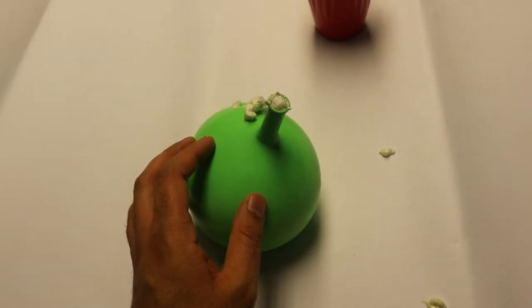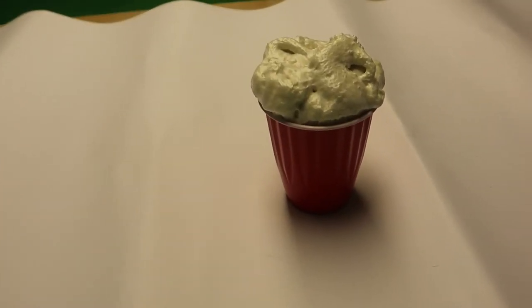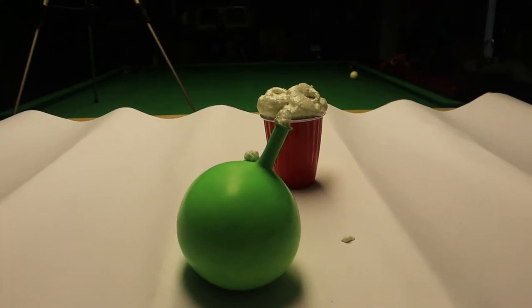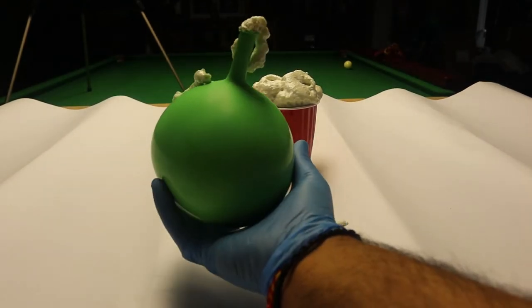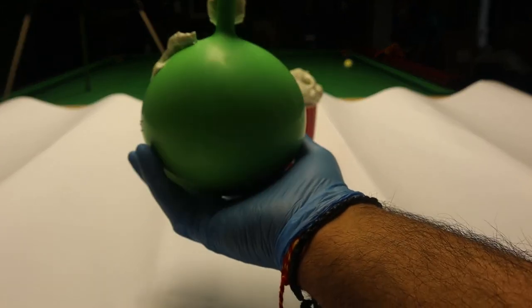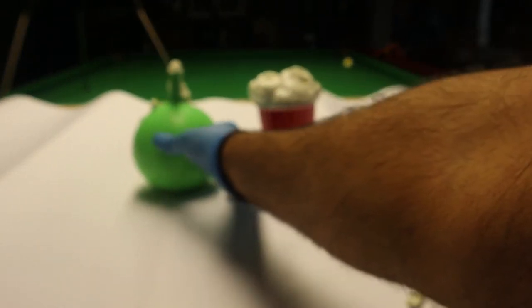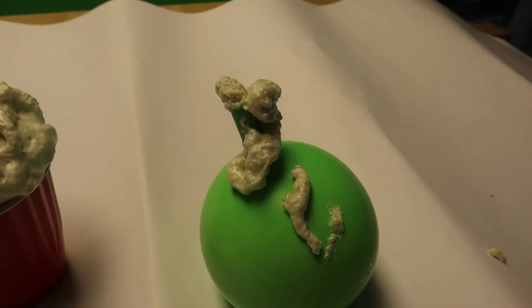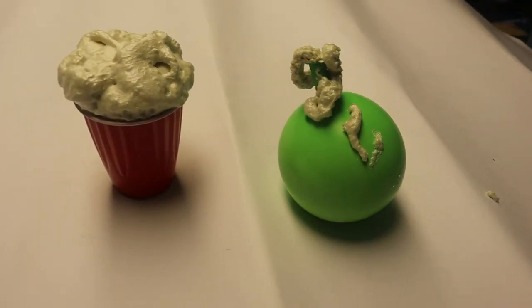I wonder... oh it's squeezing out, it's coming out. Give it some time. The cup has grown. Let me try a longer balloon. Oh, as you can see from the balloon it's like oozing out — it's not expanding inside, it's finding the gap. Look, that's pretty cool. It's not hard or anything. Oh, like a little vase. It's just coming out as it's expanding. So the balloon's not growing, it's just coming out. The cup's grown — that's like a cupcake.